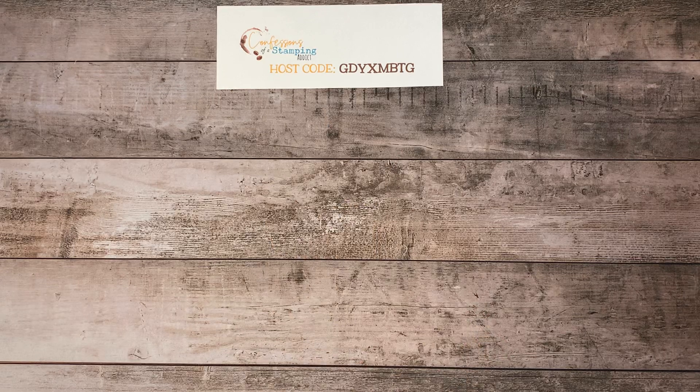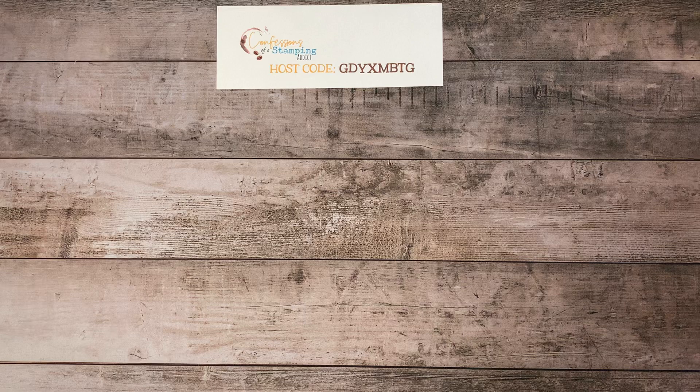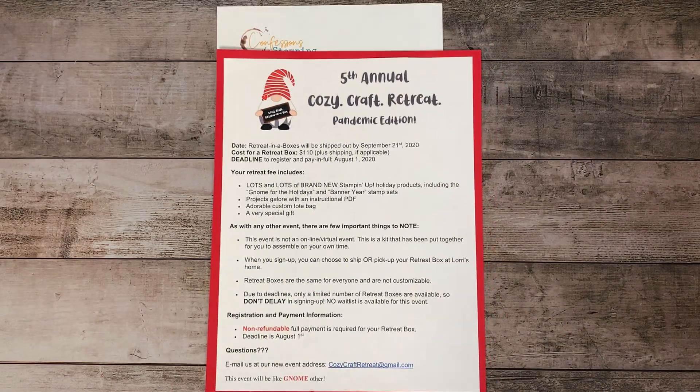So take advantage of that. And if there's any products that you see that you like, I would love it if you use my host code. If your order happens to be over $150, then you just go ahead and enjoy the host benefits yourself. And then I also want to remind you about the 5th Annual Cozy Craft Retreat, the Pandemic Edition. That's coming up, and we just need to know in advance if you are planning on doing this. The deadline is August 1st, so if you can check on my blog or my Facebook page and look for the link.